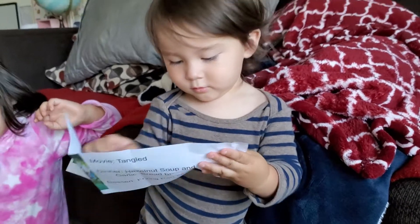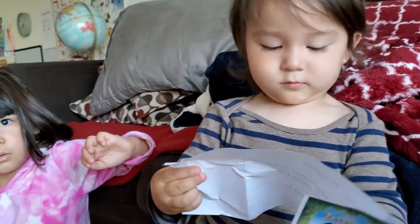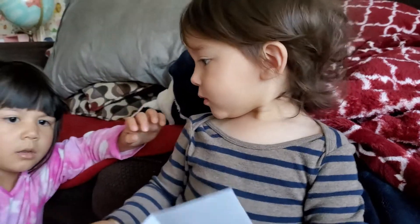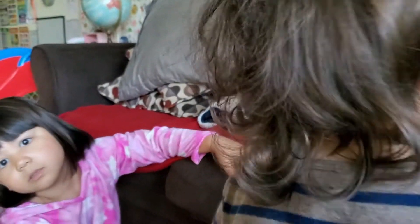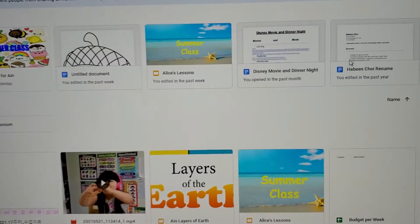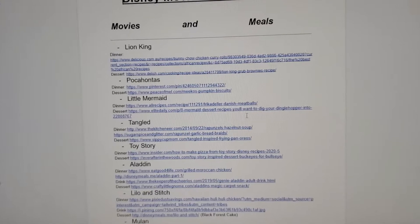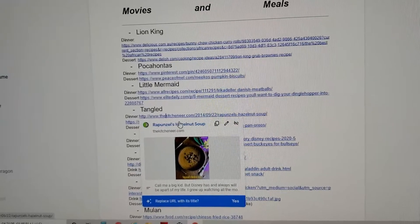Eugen picked the movie Tangled for tonight. And it says we're going to have hazelnut soup and — garlic braided bread. And for dessert is mini frying pan Oreos. So I'll log right in and click on the Disney movie and dinner night, and let's find Tangled right here. Let's see what the recipe is for the hazelnut soup.